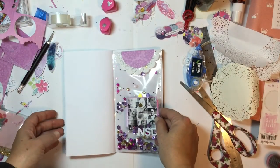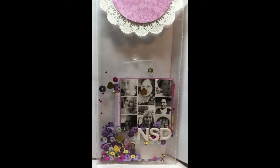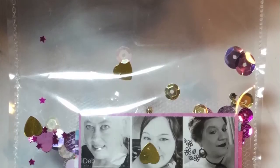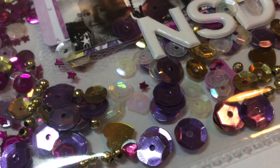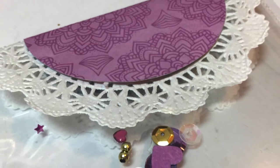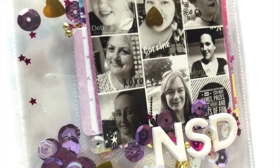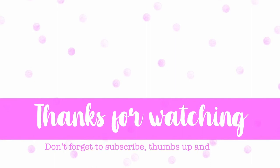That's it for me today, guys. I hope you enjoyed and I hope you all had an awesome National Scrapbooking Day or weekend. Got some stills here for you and I'll see you in the next one. Bye!